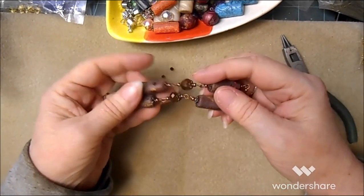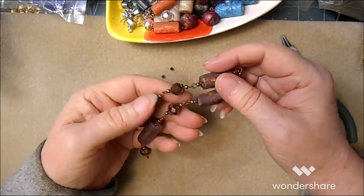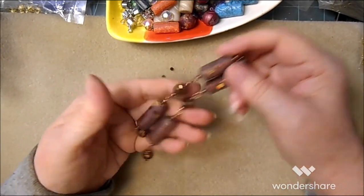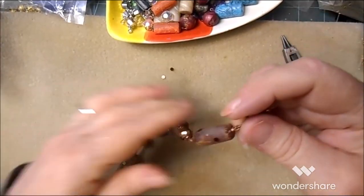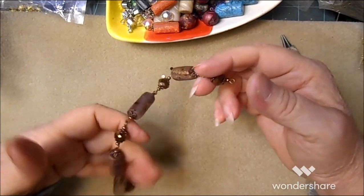I always do five glass beads, four cylinder beads, five glass beads. You won't always need five glass beads — it depends on your wrist size.